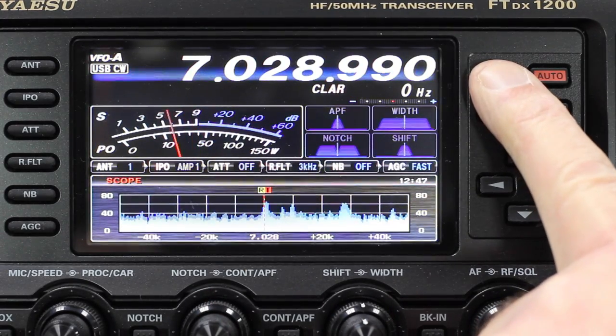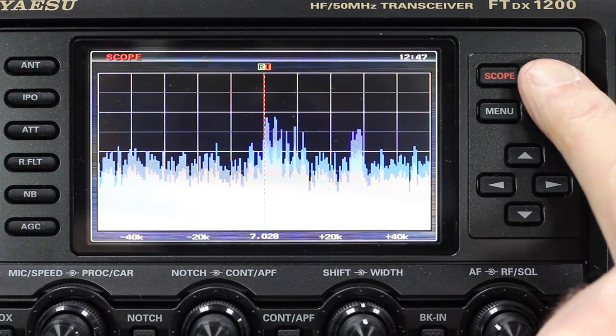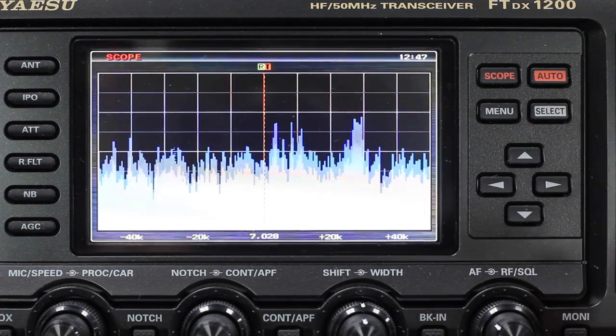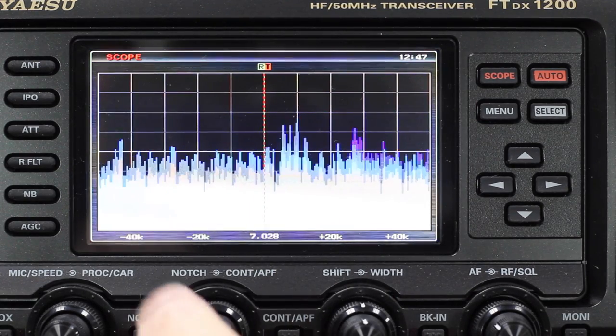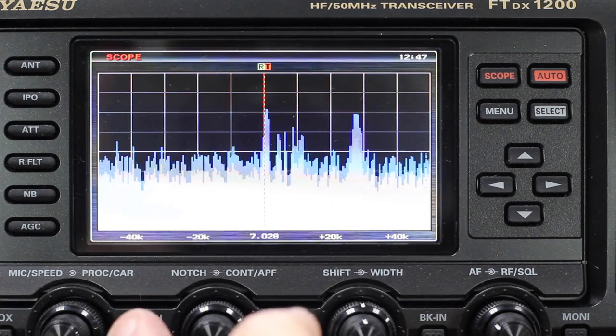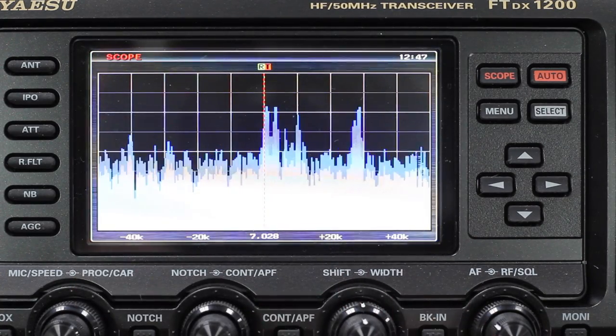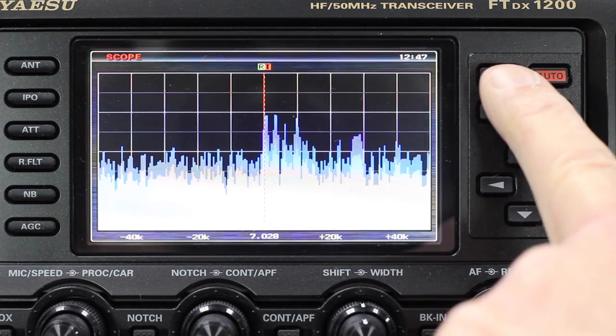If you press the scope button again, you get the same thing but it's a full-size screen. Again, if you press and hold the auto button, you can see what other stations are around. You can also go into the menu system to change the bandwidth and the centre frequency to whatever you want to set that to.